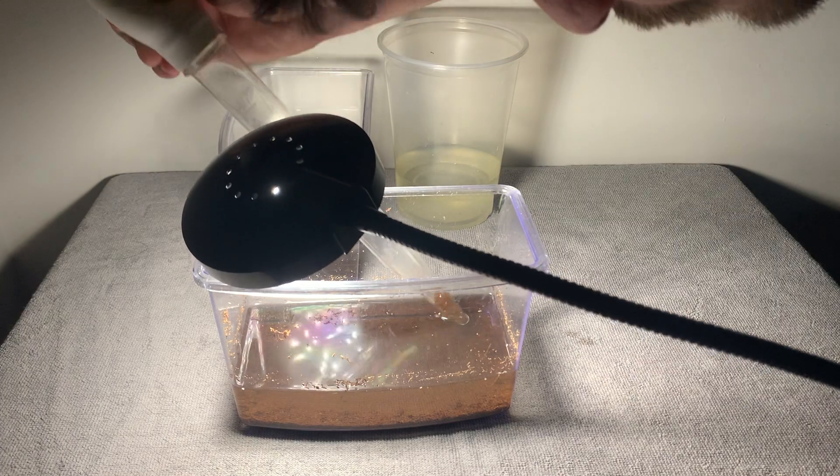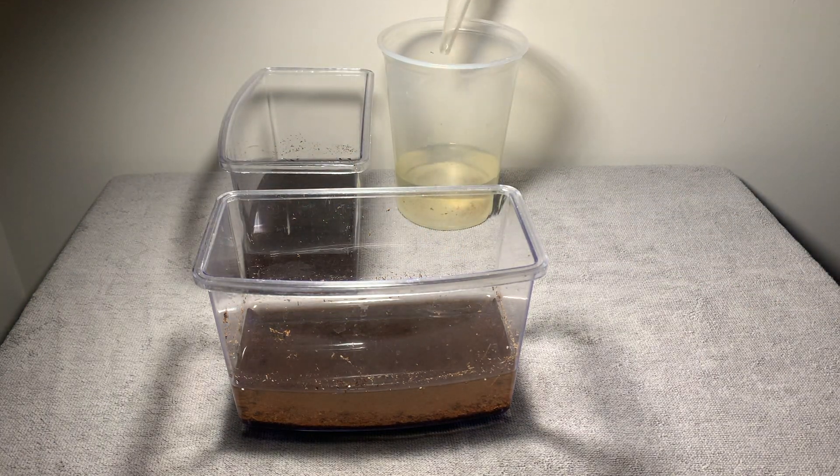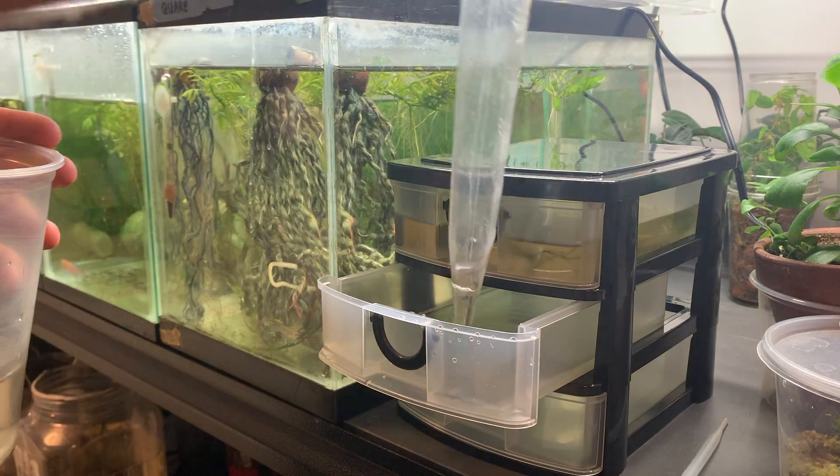The Aphyosemion eggs hatched a lot slower and I didn't see any fry until day three, but once they fully hatched I also moved them into their own grow-out container.